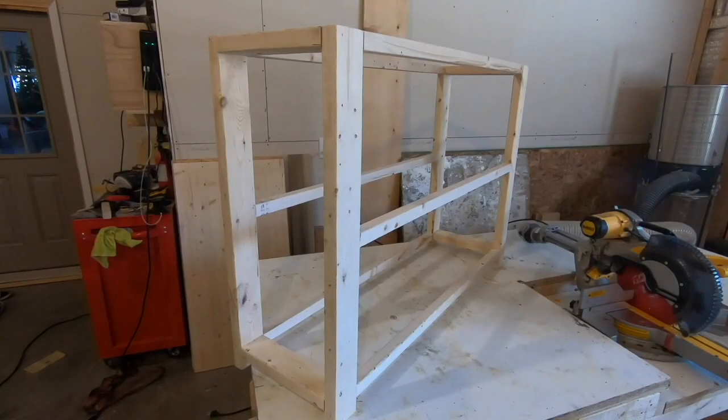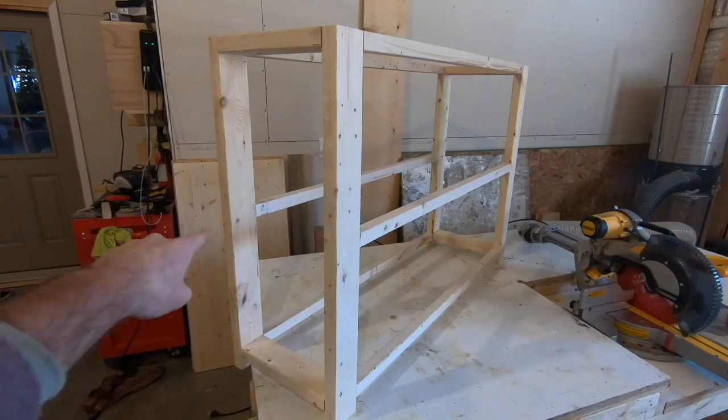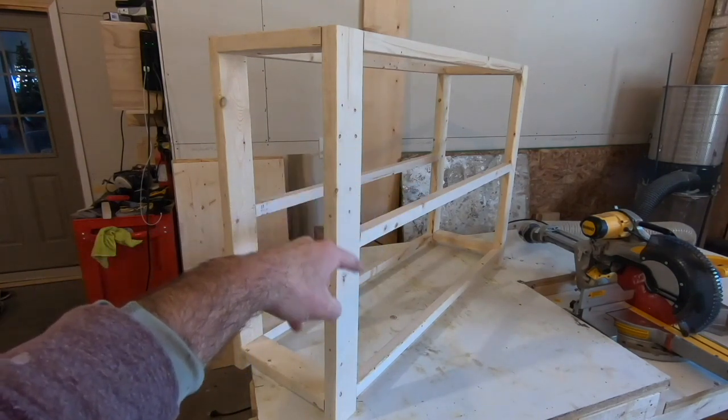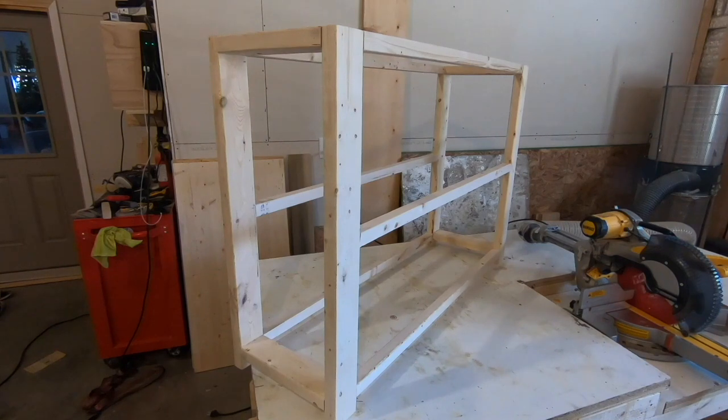The glue's dry and I took the clamps off. Now I need to cut the braces that will go from here to here, as well as some interior support across the middle, top, and bottom. I'm going to do that with a two-by-two and I'm going to cut five pieces that'll be 13 inches long.